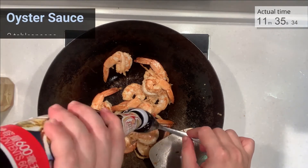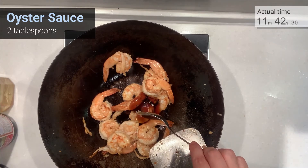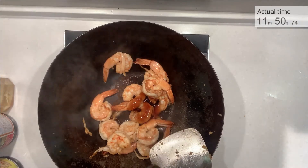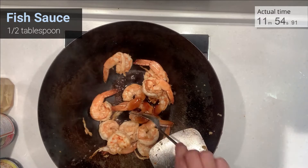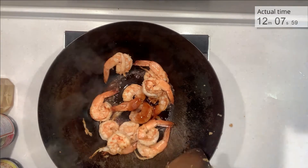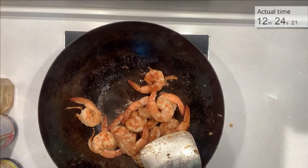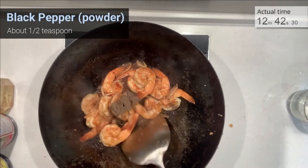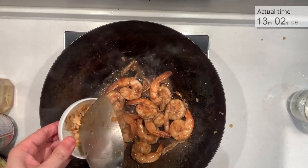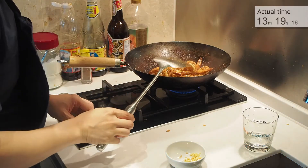Add two tablespoons of oyster sauce, one tablespoon of soy sauce, half a tablespoon of fish sauce, and a quarter teaspoon of sugar. Add some water if the wok is too dry. Then add about half a teaspoon of black pepper powder. Lastly, put in our fried garlic — leave some for the final garnish. Mix well and we are ready to eat.